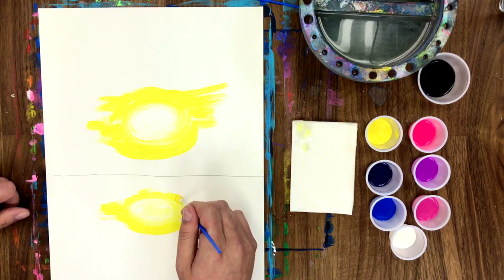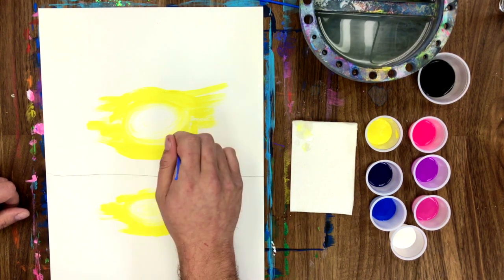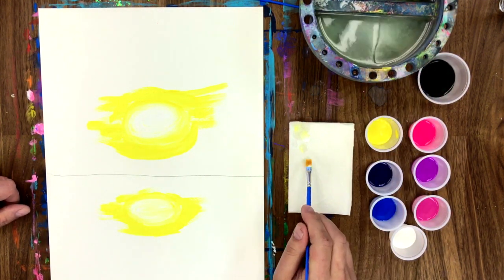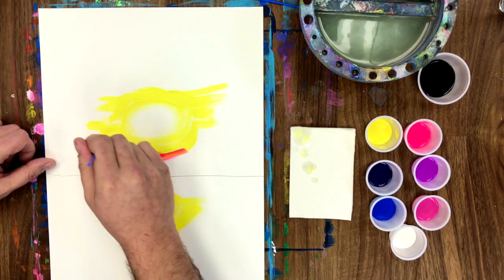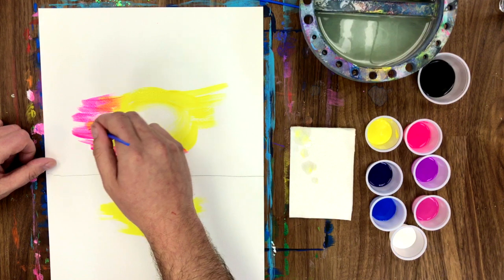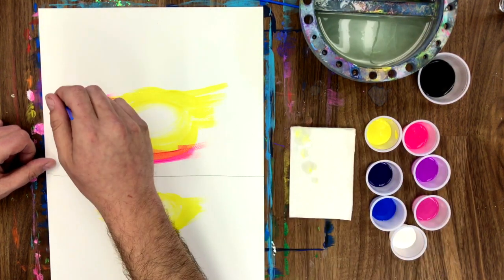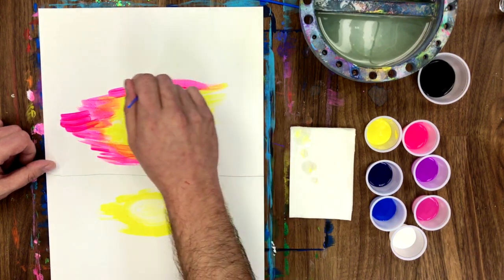Time for our ocean — remember we're gonna be hopping back and forth between the sky and the sea. We're gonna use hot pink next. Do you know what color yellow and hot pink make? Let's find out. I see it's starting to come through — what do you see? I see orange! So pretty.